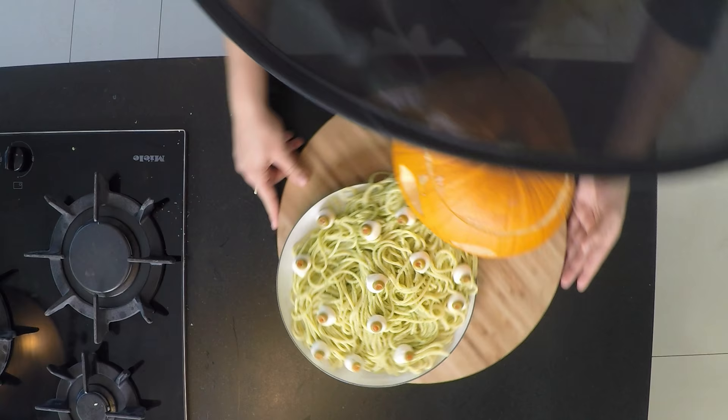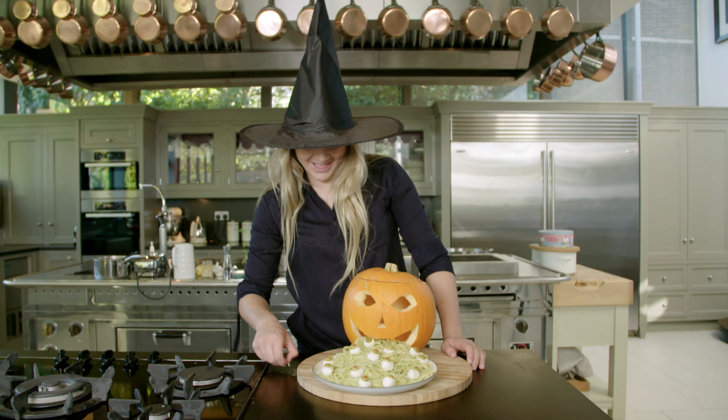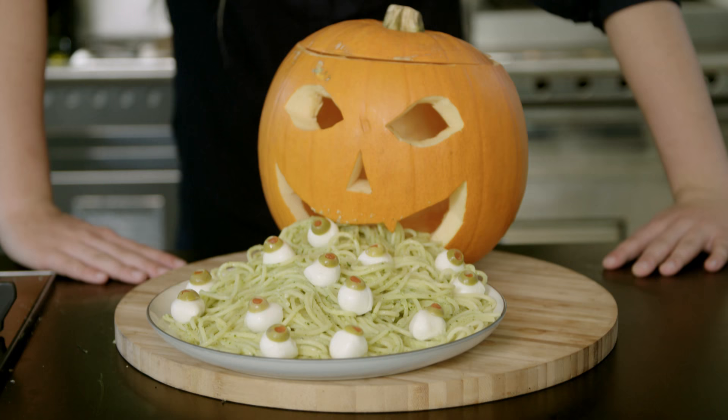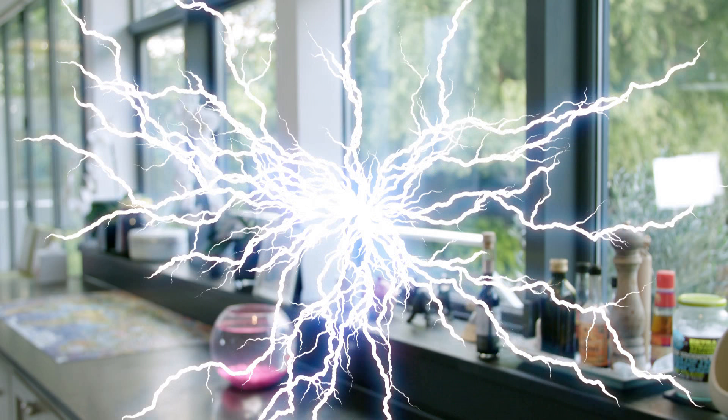Are you ready? Look at that! It looks delicious but it also looks disgusting — the ultimate vomiting pumpkin. It looks delicious! Get cooking in your cauldron and let me know how your horrible Halloween dish turns out. Bye!